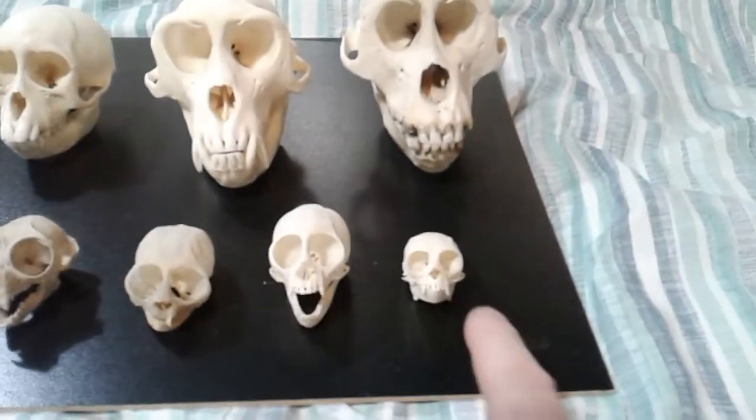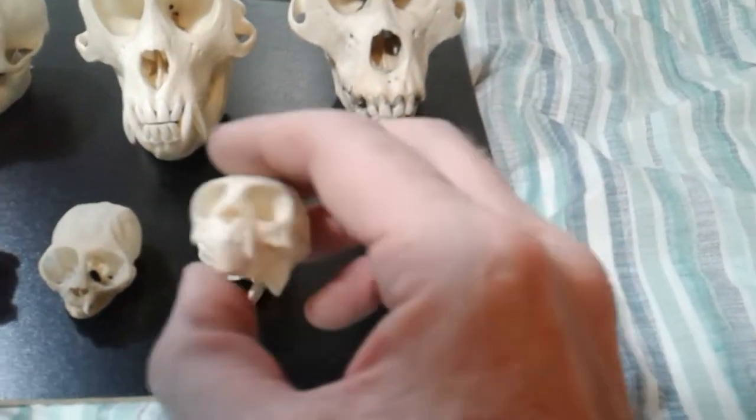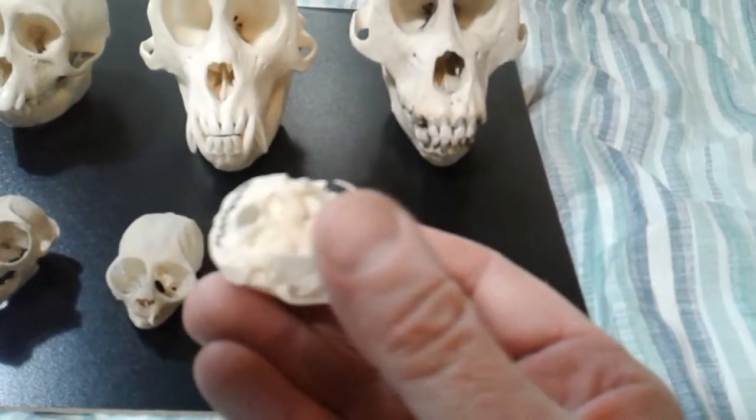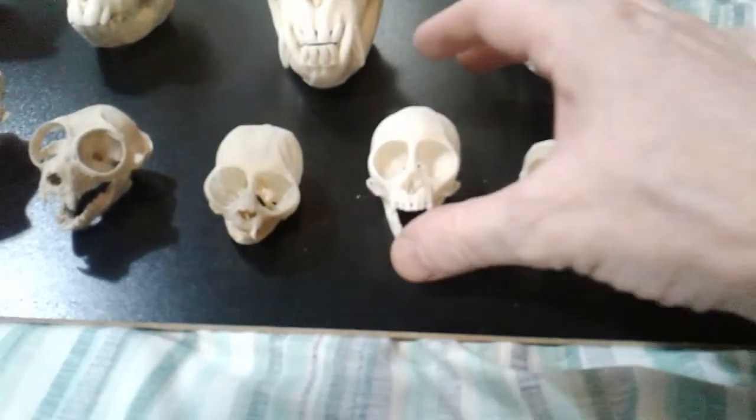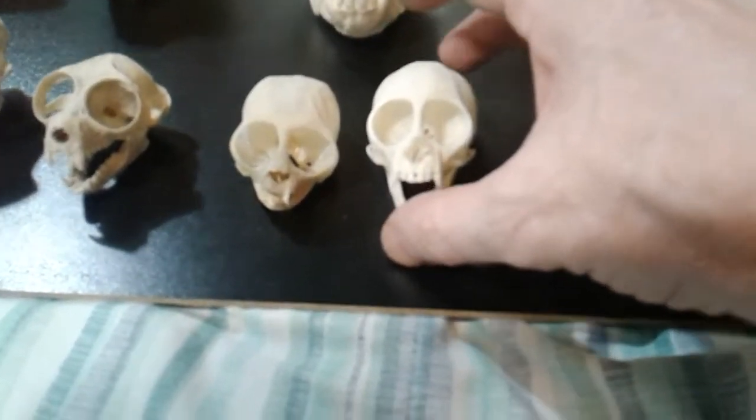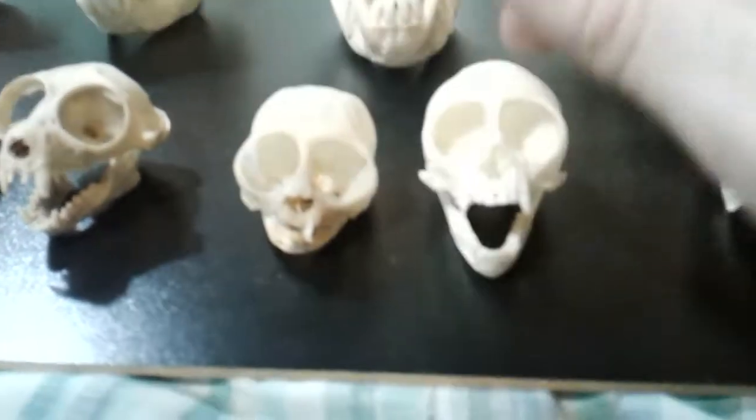Over here we have the marmoset. Here we have two that are both the same species — one's deformed and the other one is as it should be. This one is the squirrel monkey.